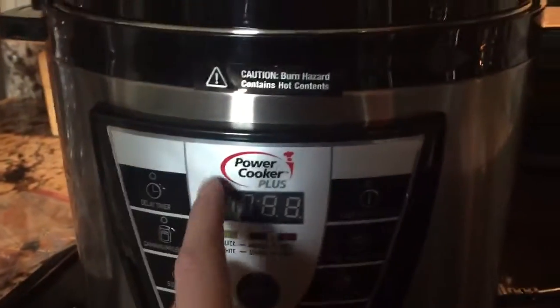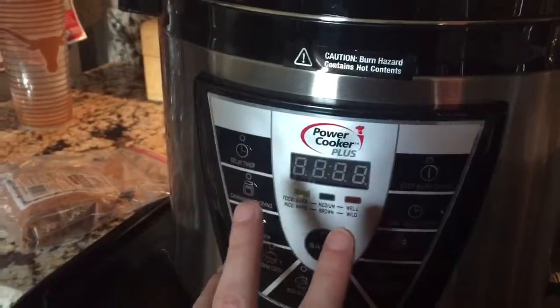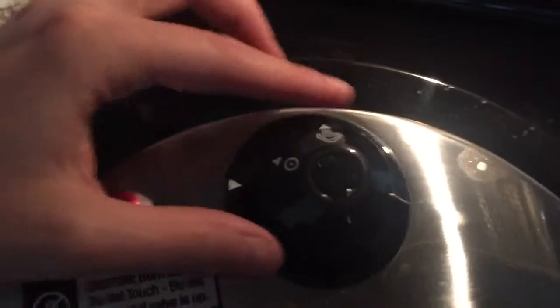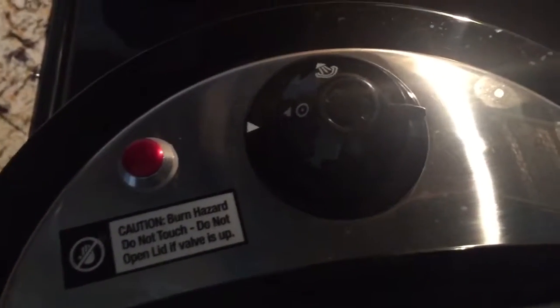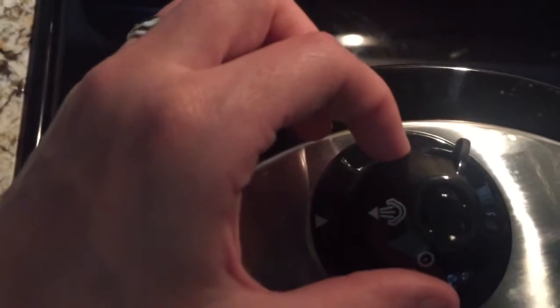Leave it alone and it'll cycle like it's building pressure. It's only once the pressure is actually built up that the countdown timer will start. Before it starts, make sure the valve is lined up. When the timer goes off, use a tool to release the pressure — make sure it's lined up again.